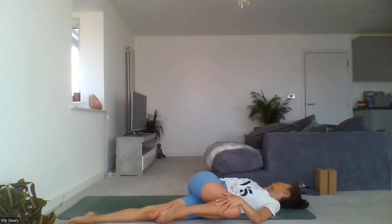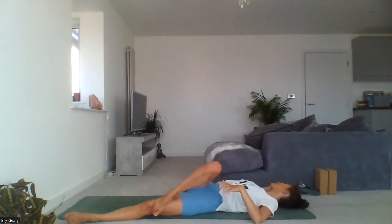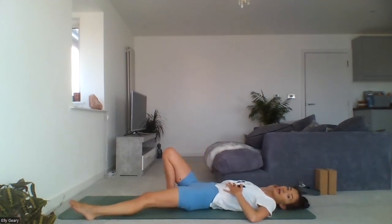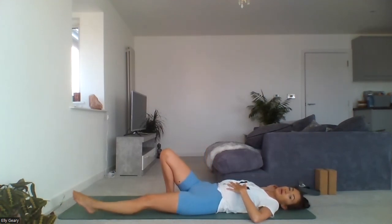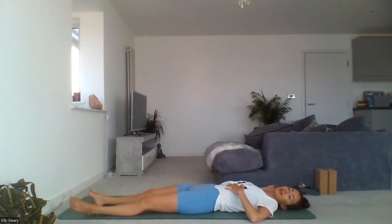Continue with the affirmation: inhale, I; exhale, let go. Come back from your twist slowly, mindfully, releasing that right leg so both legs are lengthened.